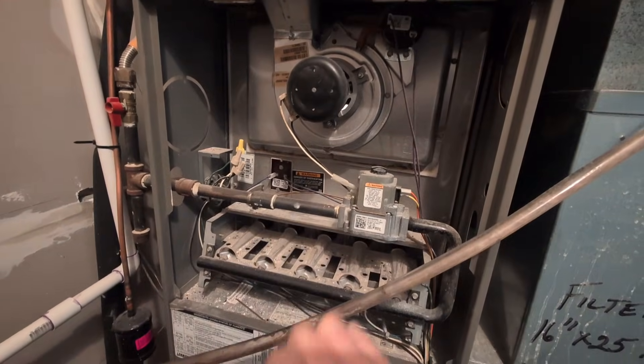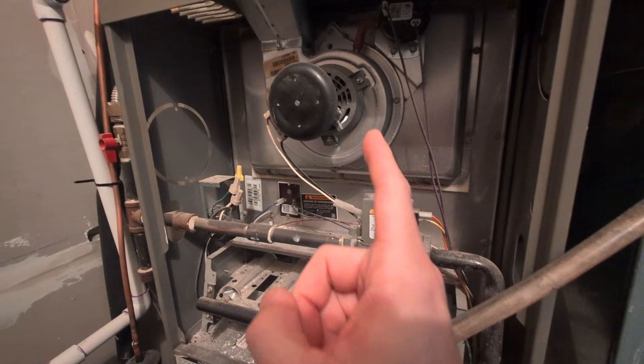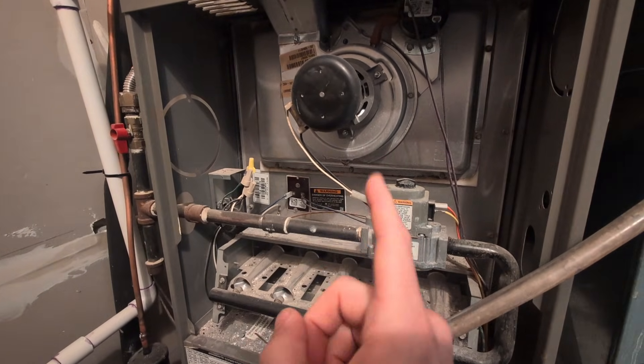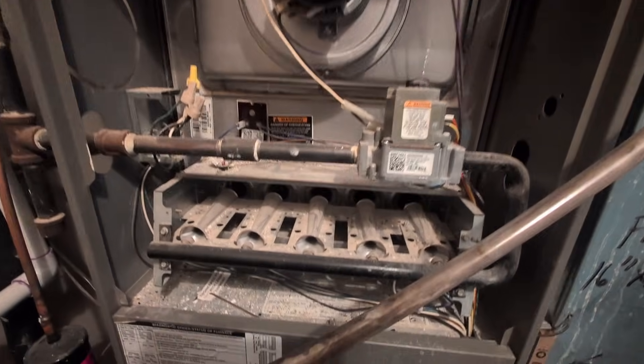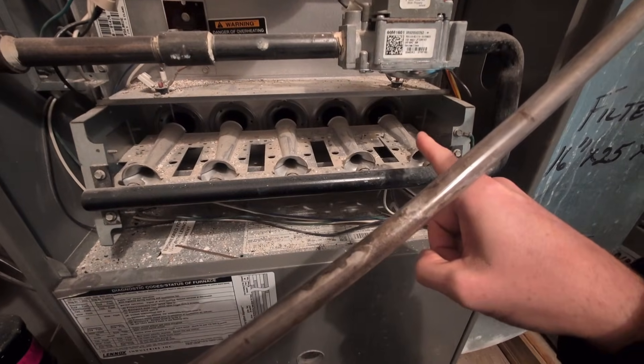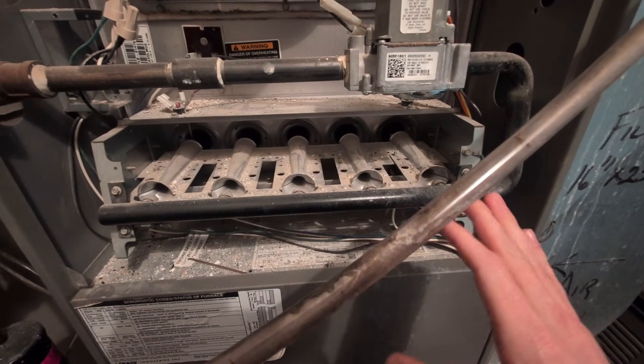We've got the furnace cabinet here, took the cover off. We're going to look at the internals. When you turn on your furnace and call for heat, first this blower fan will kick on and blow for a little while. You'll feel air coming out of the vents and it'll feel cold. About that time, a piece in here — the igniter — will light up and come in on this side or maybe on that side, depending on how your furnace is oriented.